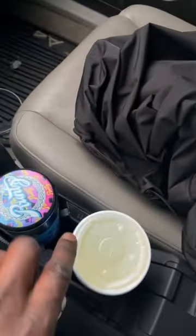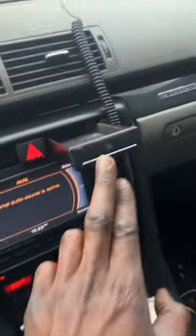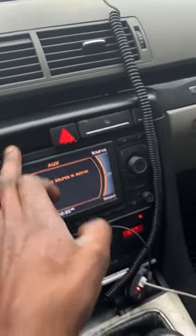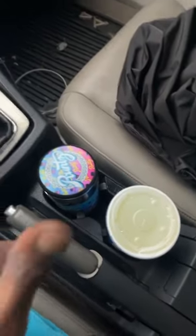Now I'm able to add cup holders — I have two cup holders here now. Before I had one right there; I took that out. Now I have two little storage spots and two cup holders, which is a plus.